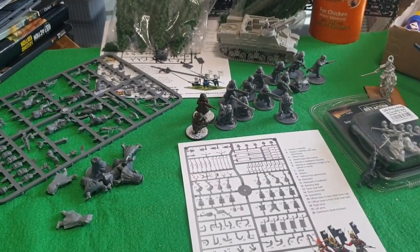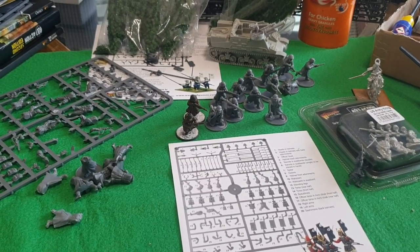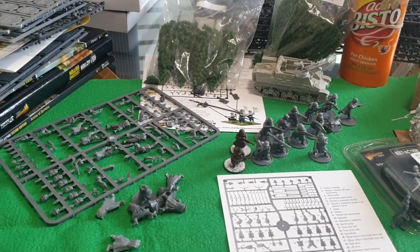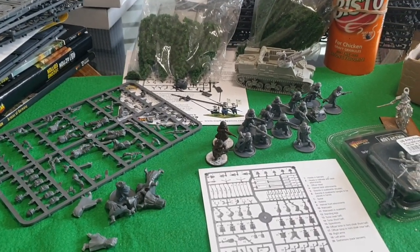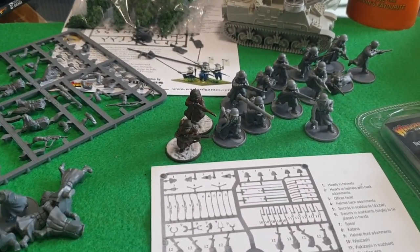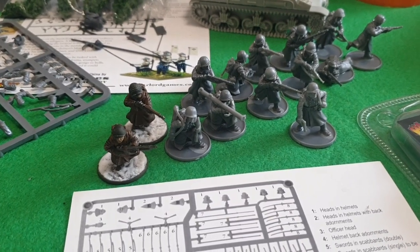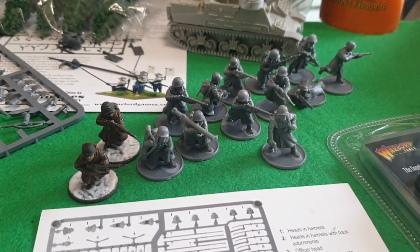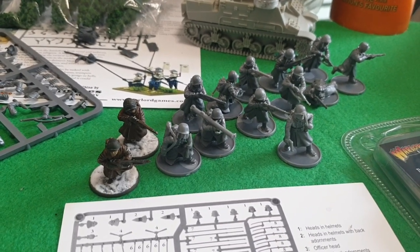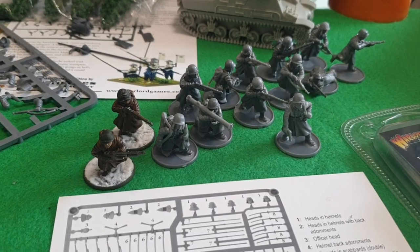So that's where I'm up to with what I'm cracking on with this week. Obviously by the time this video goes up on Saturday — I'm actually filming this on Wednesday — hopefully I'll have these done and we'll see them in battle next week, if me and one of the other guys can get together for a two-player game of the last Hirken Forest battle. Hopefully these will all be done and ready for that.